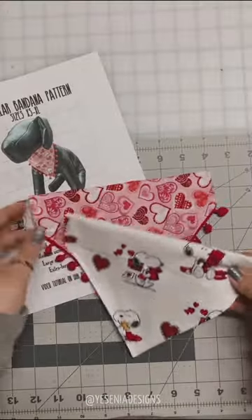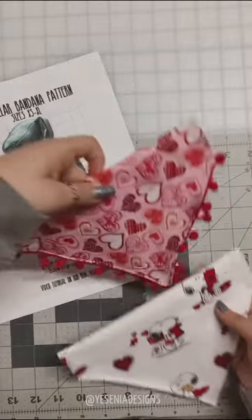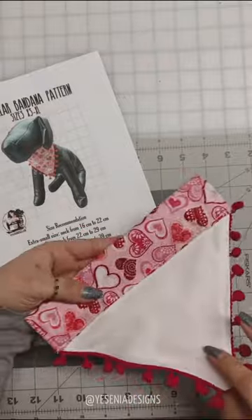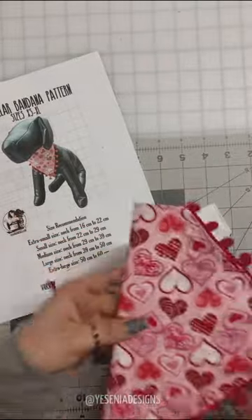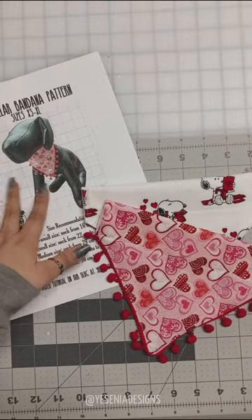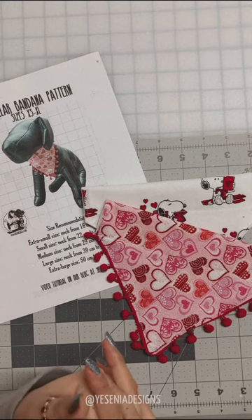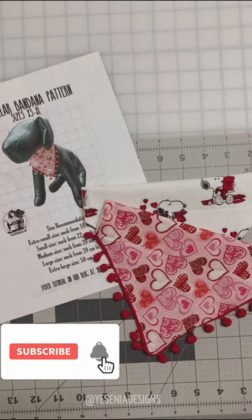This is how they turned out — so adorable and really easy! The best part is that if you sew a lot and have extra fabric left over, you can always make these little bandanas. The pattern will be linked in the video description if you're interested. I'll see you guys in the next one — bye!